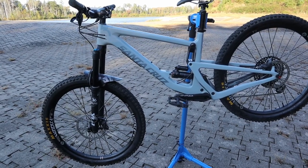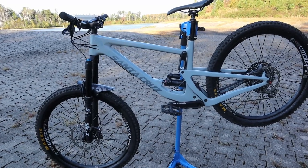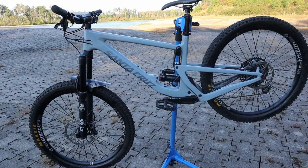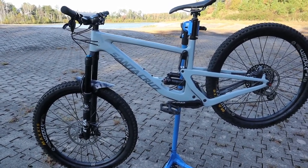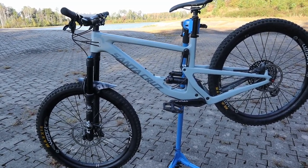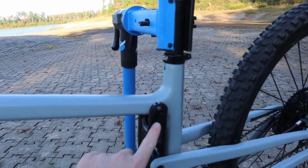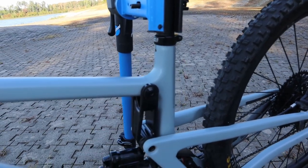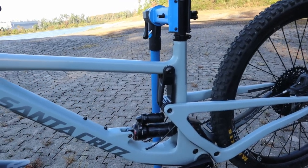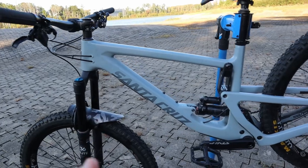I don't know if it's the carbon fiber or if I was just unlucky on my aluminum bikes, but squeaks and creaks would drive me crazy on those — I was always chasing them down. The linkage bolts on the 5010s were always a problem; I was removing, cleaning, re-loctiting, and re-greasing them every 10, 12, or 15 hours. It became a maintenance nightmare. I haven't touched this bike yet in that regard, and I'm super pumped about that.